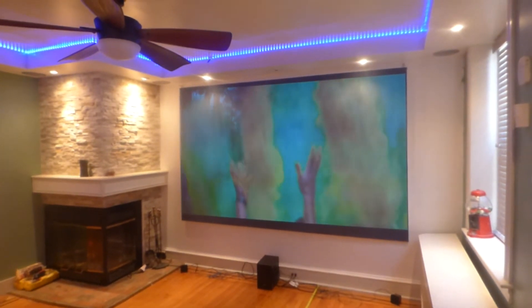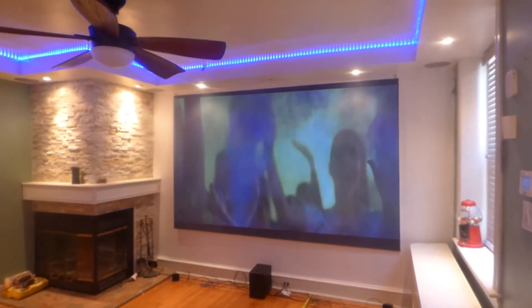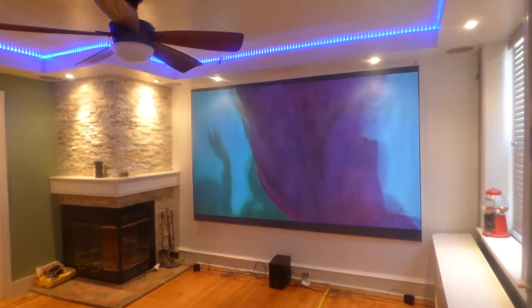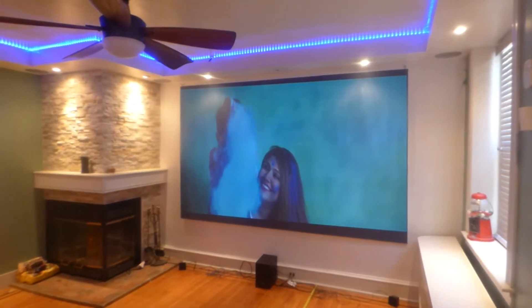This screen was actually made from blackout cloth. If you're curious to see what the screen looked like before the painting — actually before the screen was sprayed — I'll put those links at the bottom.